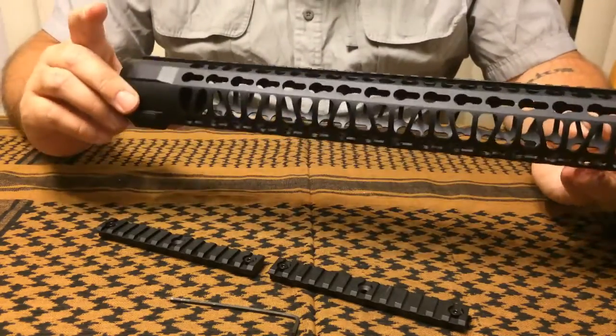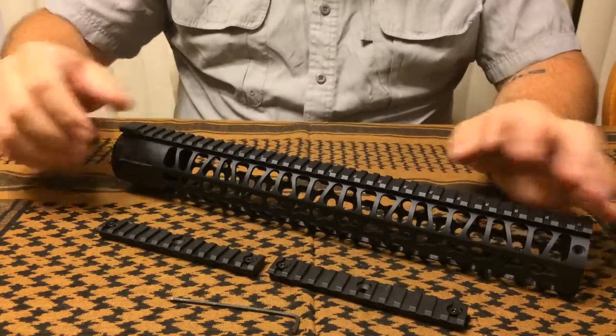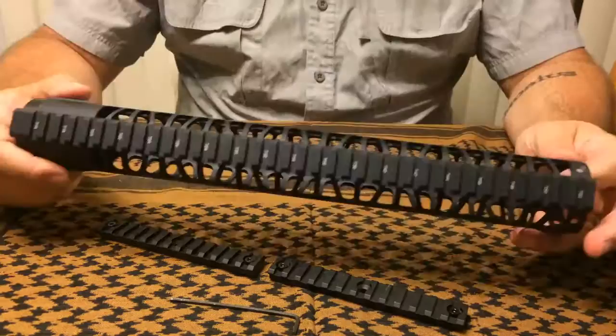It is manufactured of hard anodized aluminum, available for purchase for 70 bucks, and it does include two five-inch key mod rails that can be attached at the three o'clock, six o'clock, and nine o'clock positions.